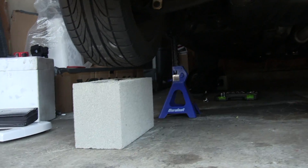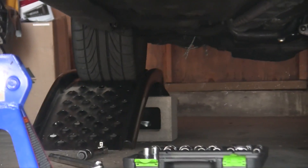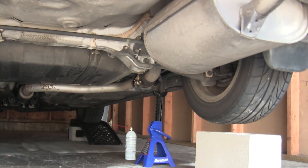If you have a lift, that would be the ideal scenario to get an exhaust out. But I don't, so I've just lifted my car up on jack stands and a couple of car ramps. If you aren't sure how to do this, you may want to check out my video on that.